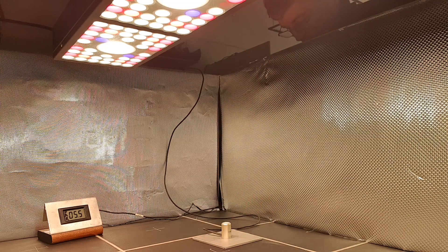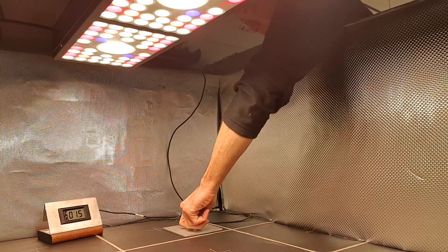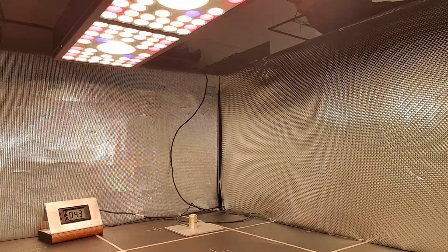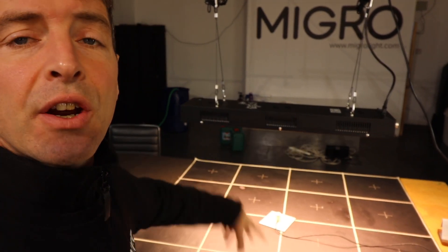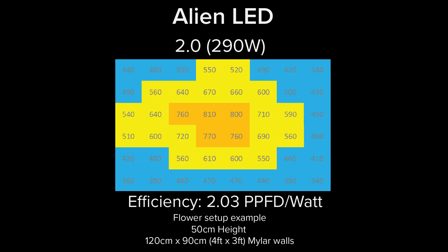I had them both on full, put the light into a four foot by three foot area — 120 by 90 centimeters — and used the Apogee SQ500 PAR sensor. We measured a grid across that area and the results are pretty surprising, actually. The light doesn't look like it's going to perform well from appearances, but it does.